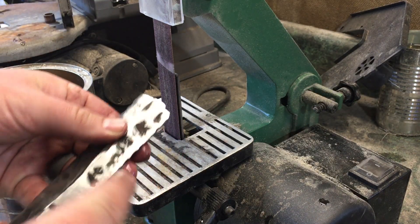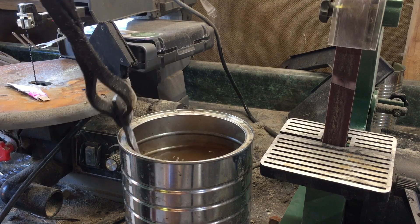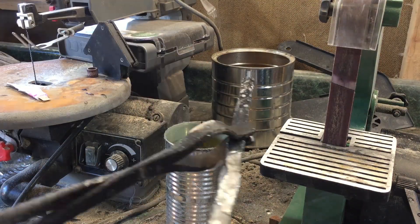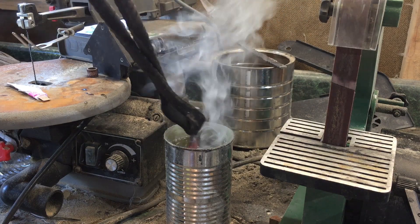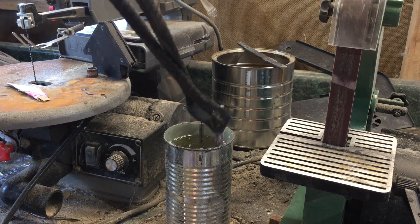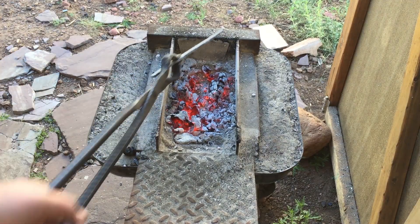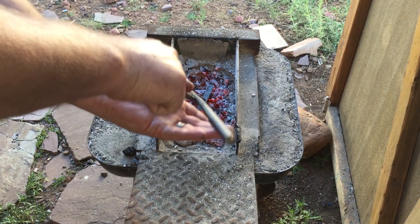Once I had all three of them cleaned up, I put them all in the forge together. The first one I quenched in water. Then I placed that one on top of the water can so that I wouldn't forget which one was which. I took the next one and quenched it in oil. I figured that if they were going to harden, that was about as hard as they were going to get in their respective quenching media. The last piece I did not quench — I heated it up red hot and then let it normalize in the forge, so it would essentially be fully annealed.